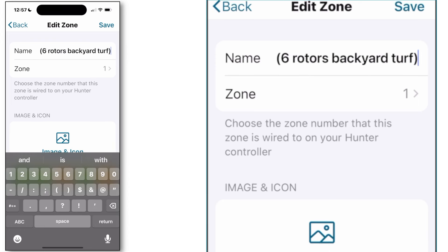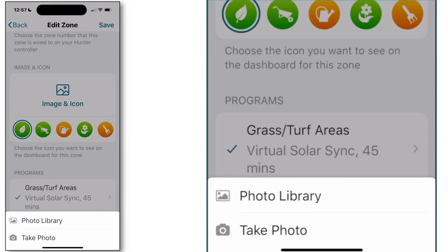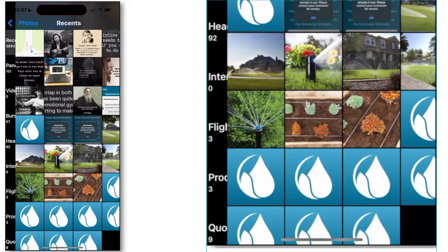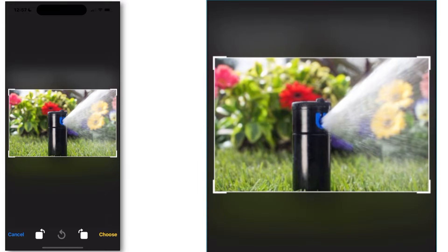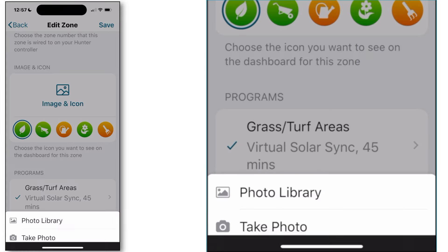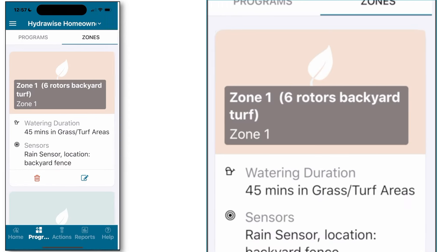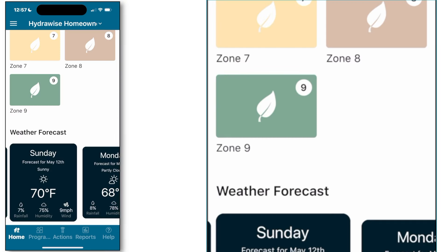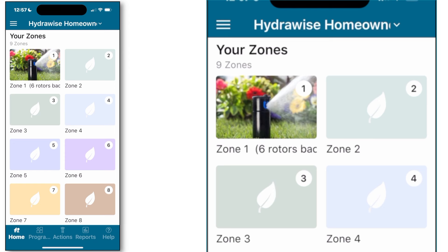Next, scroll down and tap on the image icon. This will allow you to take a photo of your yard or import one from your photo library if you've previously taken one, which is what I'll show you here. Select the photo you'd like to import, hit the choose button in the lower right-hand corner, and now you can see that image is attached to your zone and can also be used as the icon for your zone. If I jump back to the home screen, you can see that photo is now shown as the icon along with the detailed information that you added.